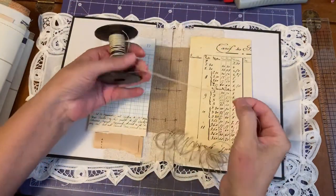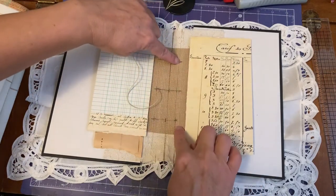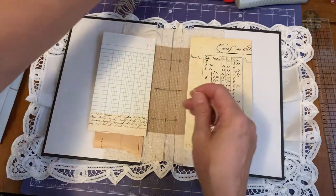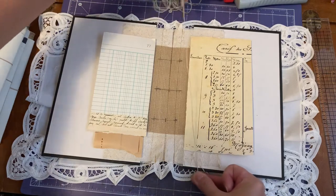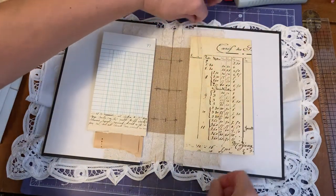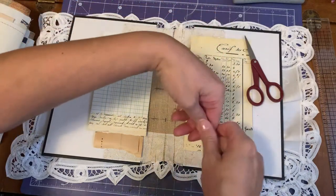Now I'm running out of my waxed linen thread — it's actually more like a heavy string, you can't even tear it. I need one piece for each signature. I like to have at least three lengths, so I'm taking one length of my book cover, two lengths, three lengths, and then cutting. I have three signatures so I'm going to take three equal amounts.